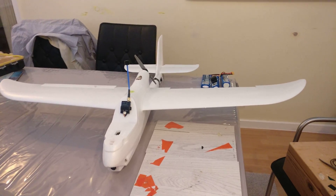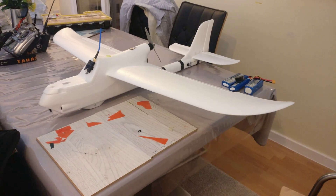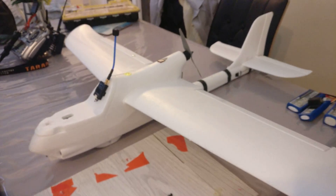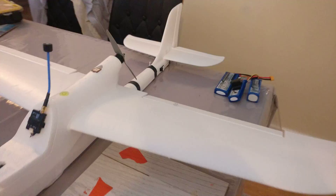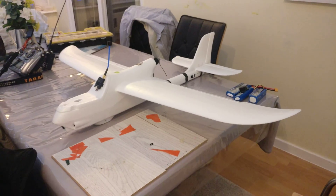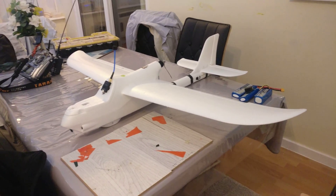Evening all. We have a quick video of the Volantex Ranger G2 — this is the 1200 millimeter model. As you can see, the G2 has the all-foam fuselage. Quick review then: she flies great, with a bit of an issue with the flight controller, but that's nothing that can't be sorted out.